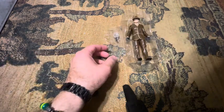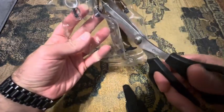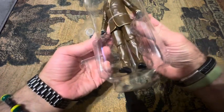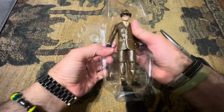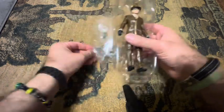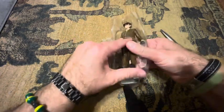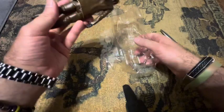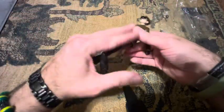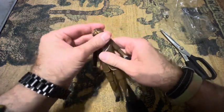I didn't open this up previously, so I have to cut it open. Sorry about that. The sound is cutting out now and one of my cats is messing around with something.